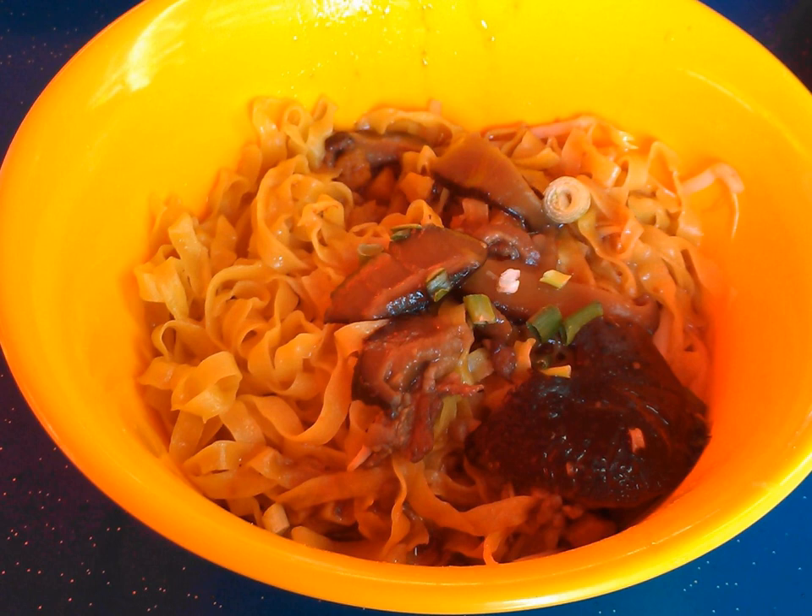Mee Pak can be categorized into two variants: fish ball Mee Pak and mushroom minced meat Mee Pak. Bac Chor Mee is usually exclusively prepared using thin noodles, Mee Kia, while Yuan Mee can be cooked with other noodle varieties.